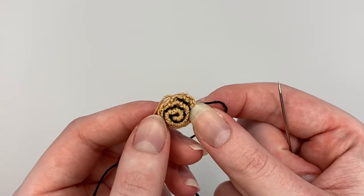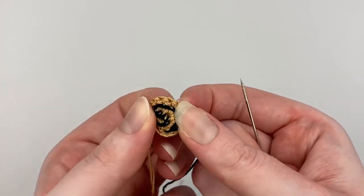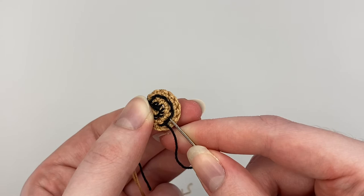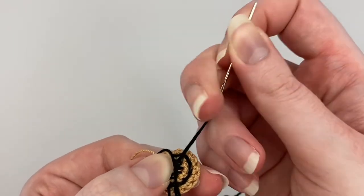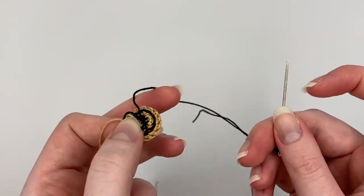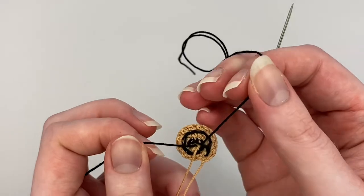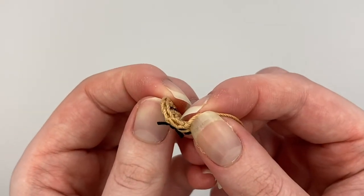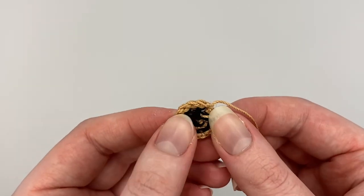So to finish it off, once you have the spiral completely done, I just turn it inside out. And I take my embroidery needle to get it closer to where the other end is, and then just tie the two ends together and cut off the excess. The inside should look like this — you've got the excess, but it's knotted so it shouldn't come loose.